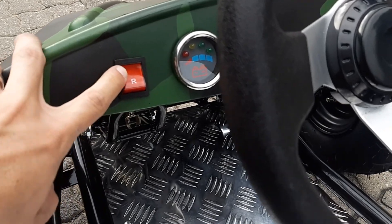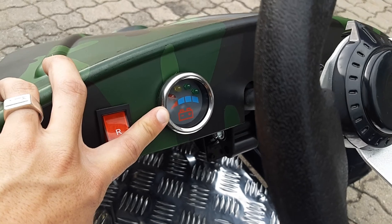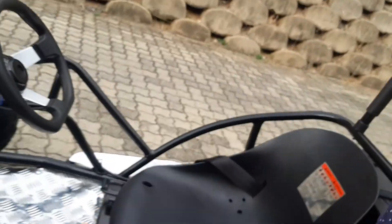It has a forward and a reverse. This right here shows you your battery life. You charge this for about three to four hours to get it fully charged, and then you get about 30 km on a full charge. That's quite far — 30 km on the farm or in the backyard is going to take them a while.